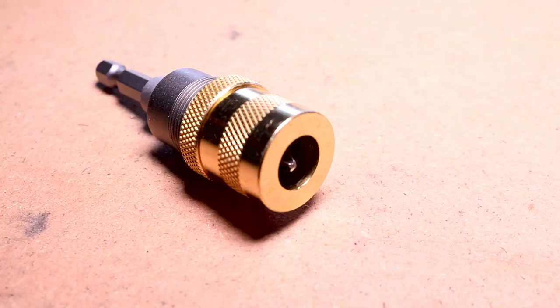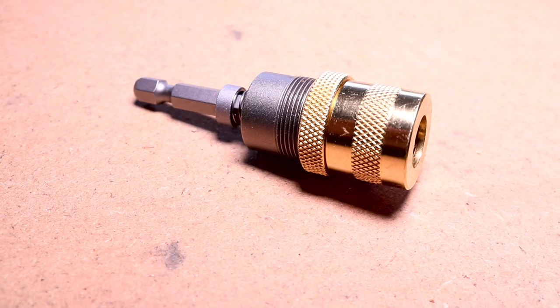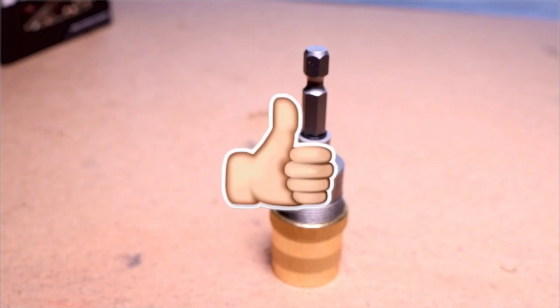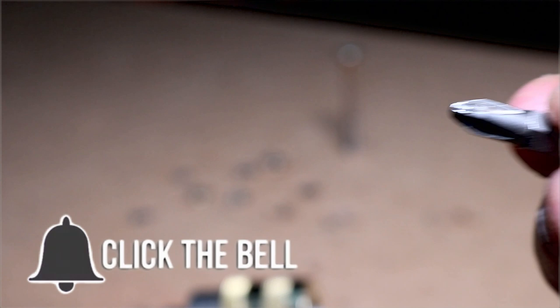That's where this bit adapter comes in. This is the Dewalt adjustable depth screw setter. This is not the only one out on the market — there are some other ones that are a little bit more pricey, I'll talk about those in a bit. I want to show you how this thing works and also show you how it might allow you to do certain jobs that you wouldn't be able to do with the cordless drill otherwise. I will tell you straight out: this thing is built amazingly well, but the Phillips bit that they give you — toss it, throw it away, it's junk.